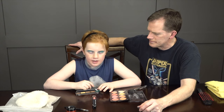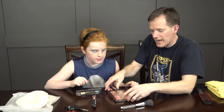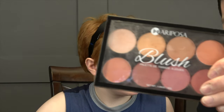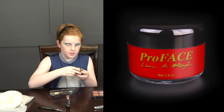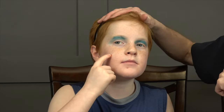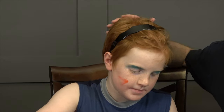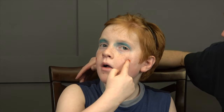Now it's time for the blush. In the last episode we used a blush actually called Lush. But today we're going advanced — we're going to use Pro Face. Right in the middle of your cheek, then you just spread it around. Keep spreading. You want those nice, rosy, Casey and Finnegan style cheeks. My street is a friendly street.